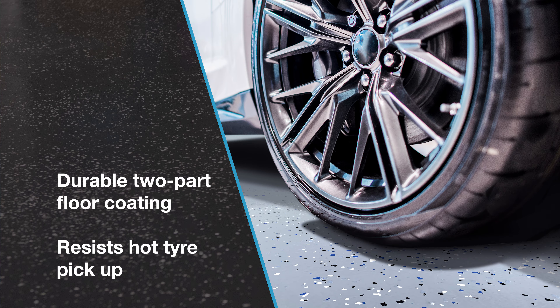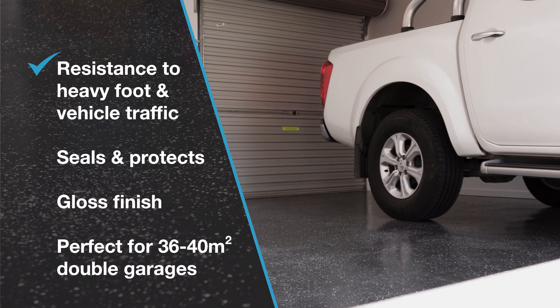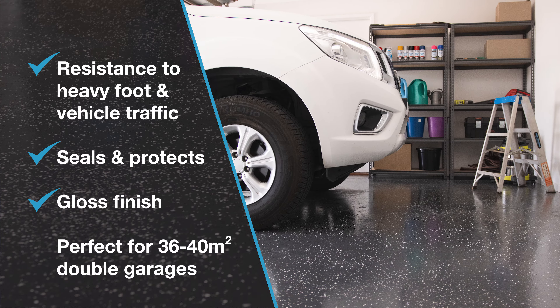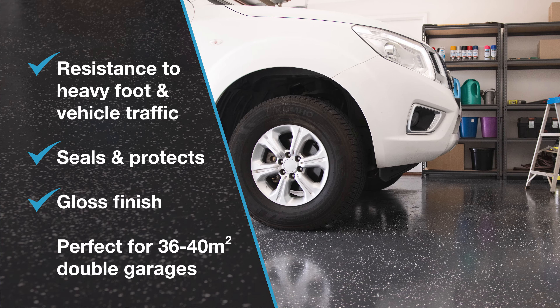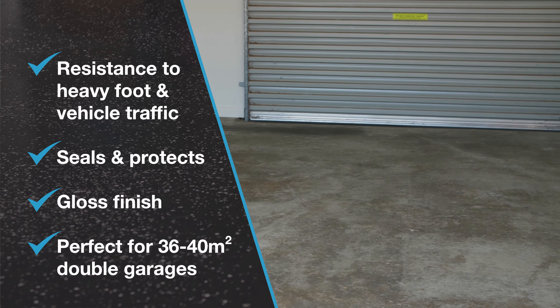Epoxy Coat solvent based is a durable two-part floor coating that resists hot tyre pick-up, provides excellent resistance to heavy foot and vehicle traffic, seals and protects concrete surfaces, and leaves a gloss finish. This 8 litre kit is perfect for double garages with an area of 36 to 40 square metres.